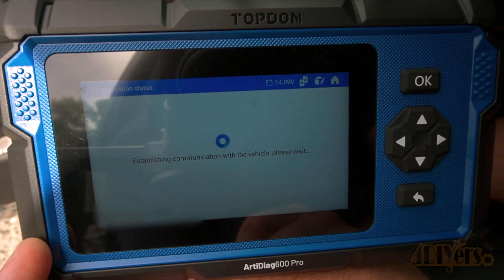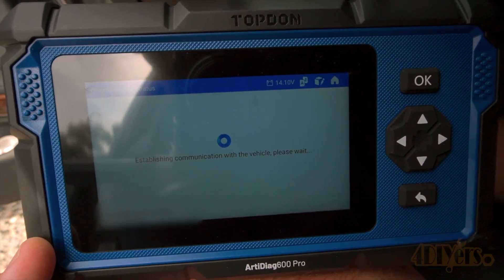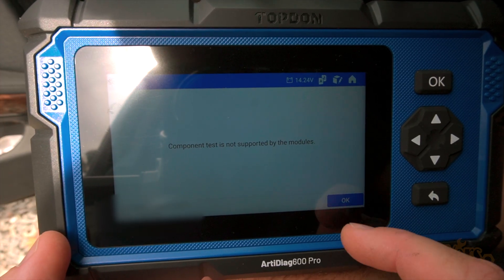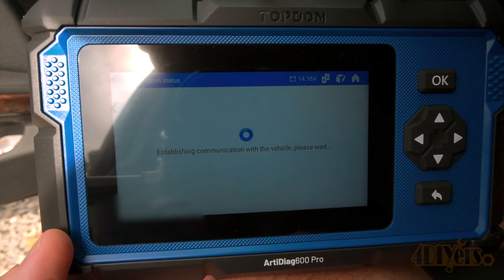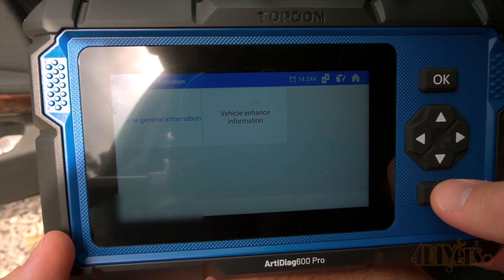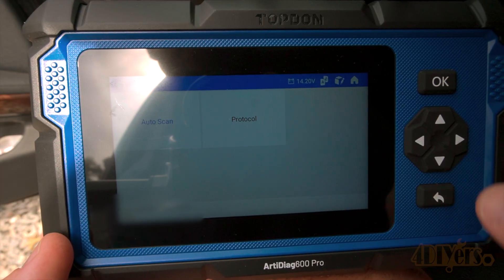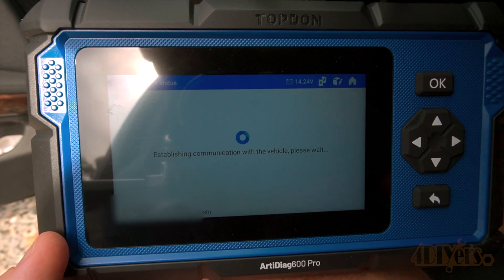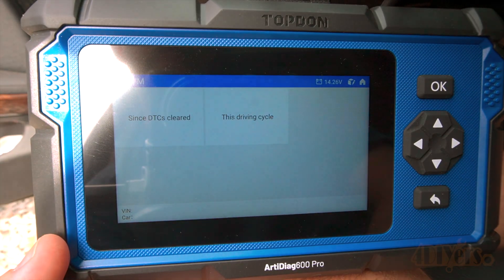Here is onboard monitor. Next is component test — this isn't always supported depending on the vehicle you're working on. For this I'm working on my 2010 BMW 335D. Vehicle information is broken into two categories: vehicle general information and vehicle enhanced information. And finally is vehicle status. Then we can go into the protocol and as you can see this is broken up into different areas. Inspection and maintenance is the same as previously shown, going into two options as you can see here.